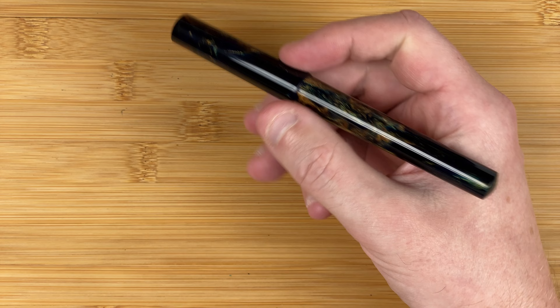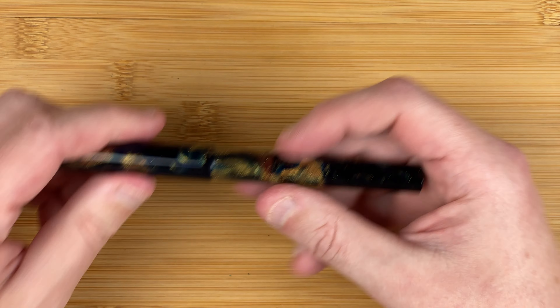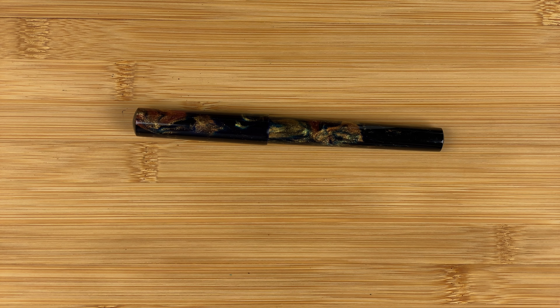It feels a nice shape, a nice width — we'll get a better idea in a minute when I write with it. What I'm going to do now is step away from the desk, give the pen my standard new-pen clean by flushing everything out with some clean water. When I come back we'll pop some ink in the pen, do a writing sample, then I'll give you my thoughts.